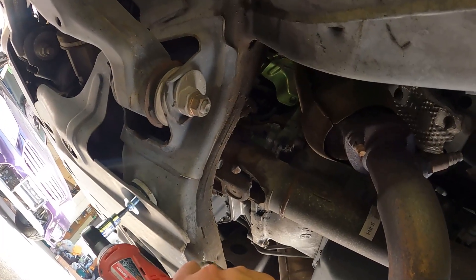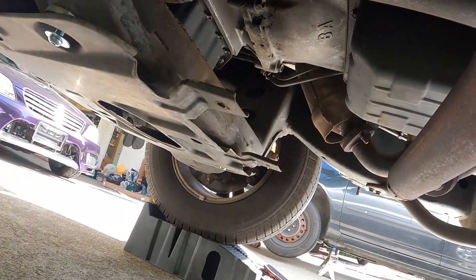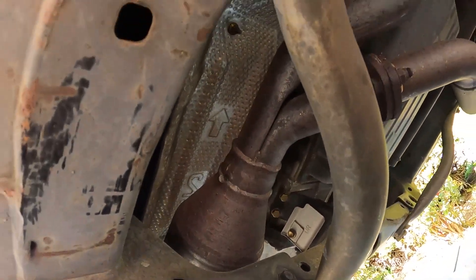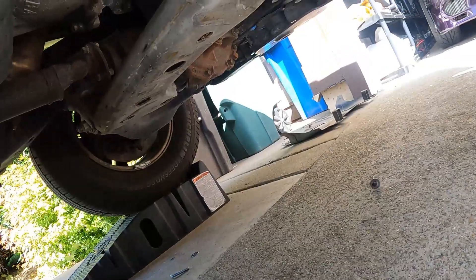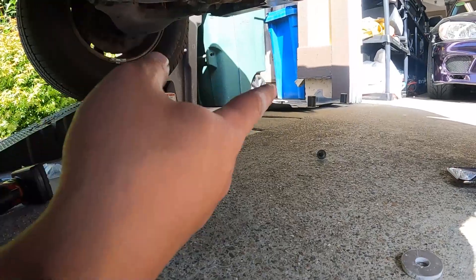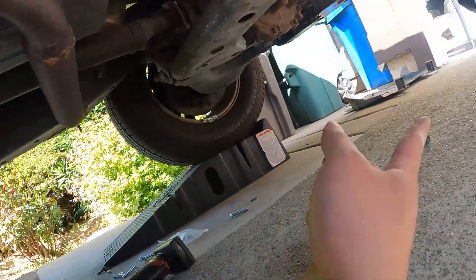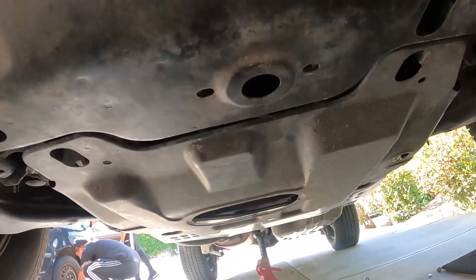Next you're going to want to take off these crossmembers holding the transmission brace together — looks like it's a 12 as well. So with the GX, because this is meant for a 4Runner and not the GX, that middle shield doesn't fit properly because it has two little bolts sticking out — two nubs — which I gotta cut off. But in terms of just getting it on for now, I'm gonna take it off and cut those later. It will still work.